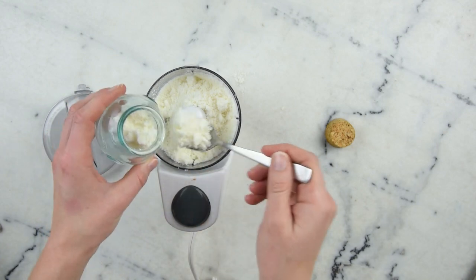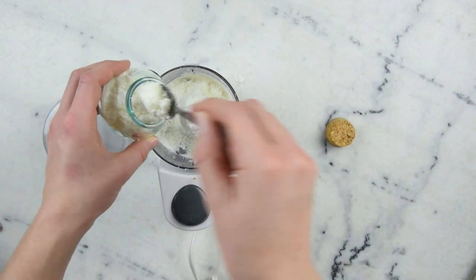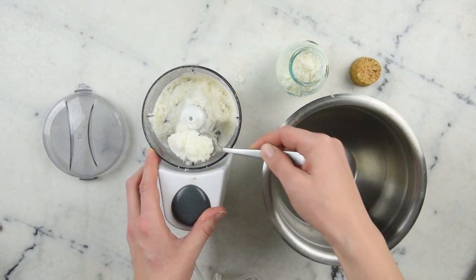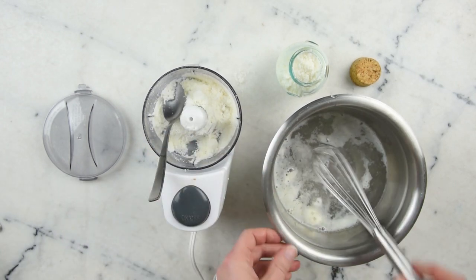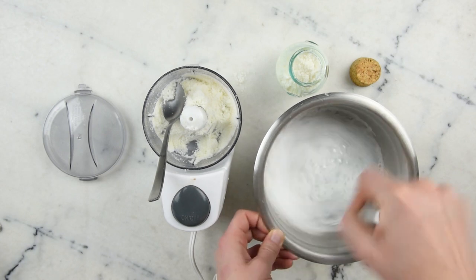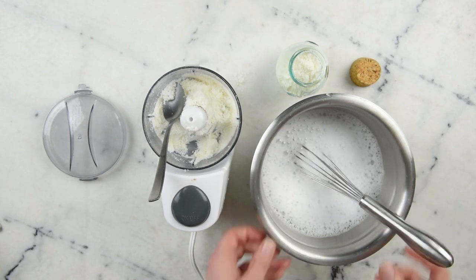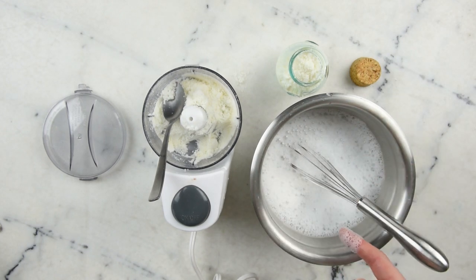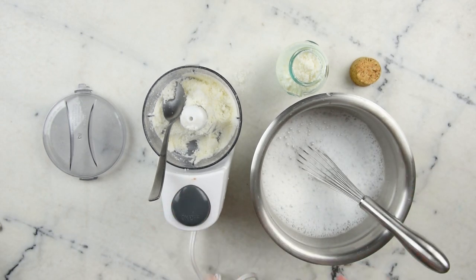Coffee essential oil would be really nice, or benzoin for a bit of a vanilla note. Now I want to show you how this behaves in some hot water. So that's a lovely whippy foam — it's not going to be hugely stable and it will die down, but it gives your bath a lovely extra touch if you add a few spoonfuls of this and some Epsom salts as the water is running.